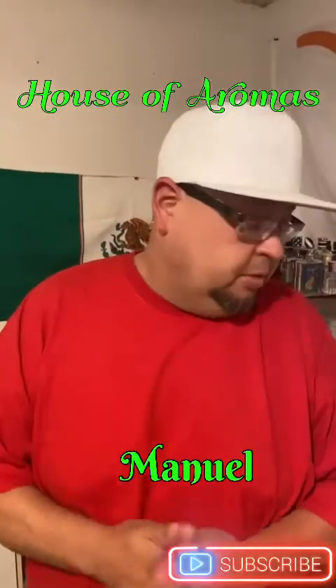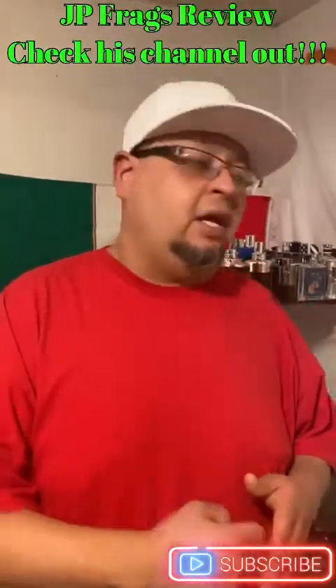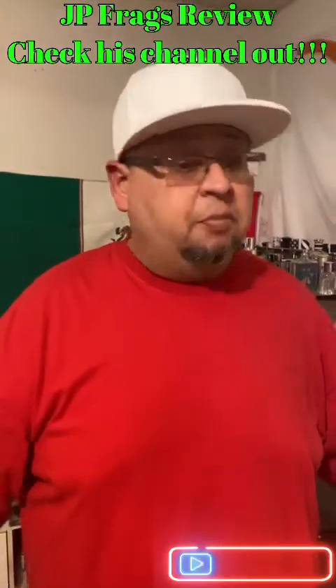Welcome back to House of Aromas, my name is Manuel. I'm doing just a very quick video — it's been a long work week so I really hadn't had much time to do a video. I got two packages in the mail and I'm gonna do about three or four parts on these packages. The first ones I'm gonna talk about I received from my boy JP from JP Frag Reviews — check his channel out. You might hear my dog in the background.